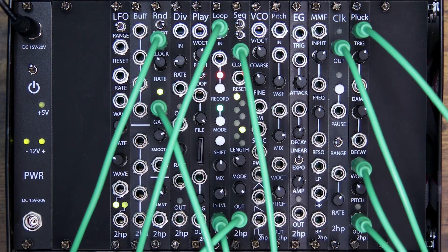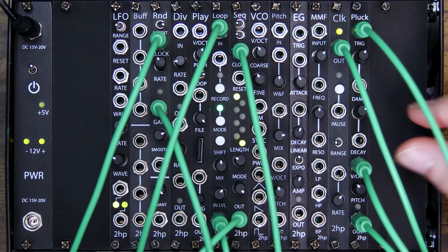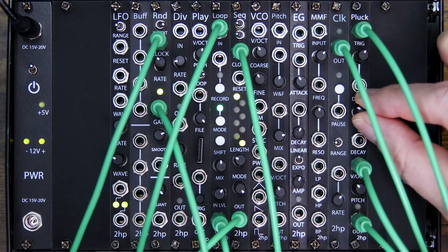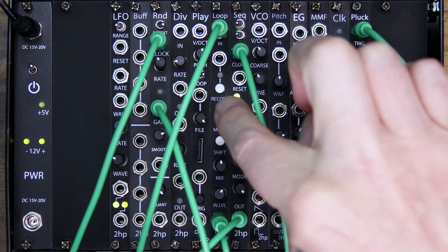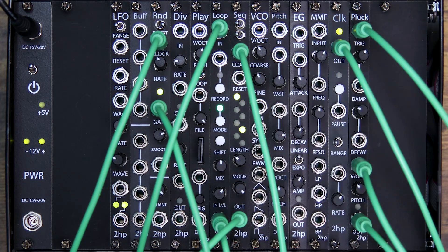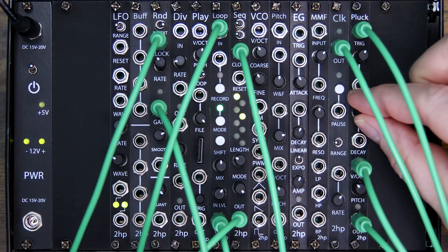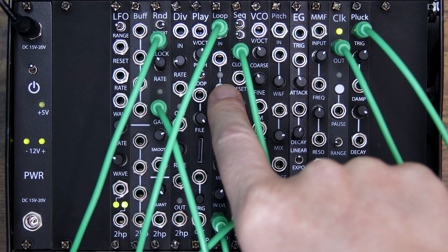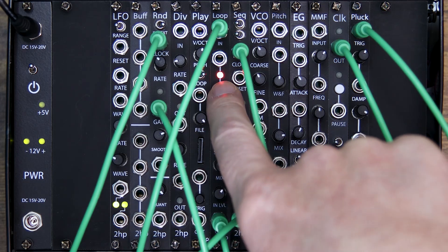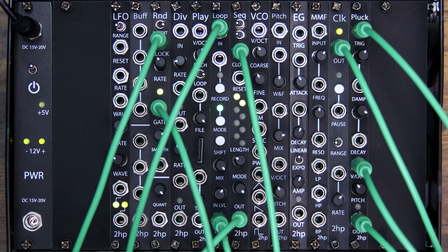Let's capture the first part of our loop. Mix is at half, so we're hearing both signals right now. I'm going to adjust the decay on Pluck to give it more of a tight plucky sound — that'll overlay nicely over our first recording. With mix at half you can hear both of them. I'll change decay to a little longer and get another layer. Now I'm going to turn mix all the way to full so we can hear all three recordings.